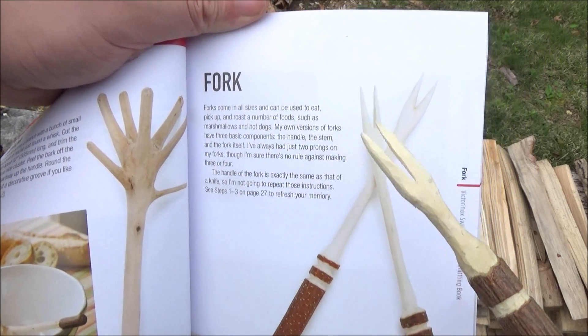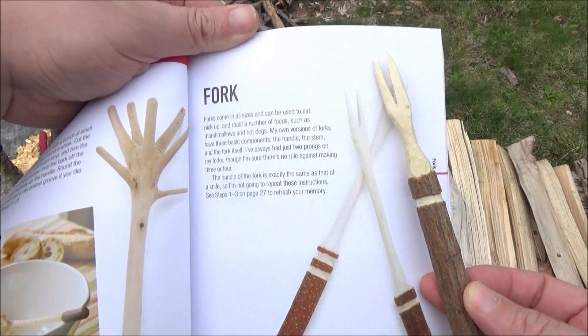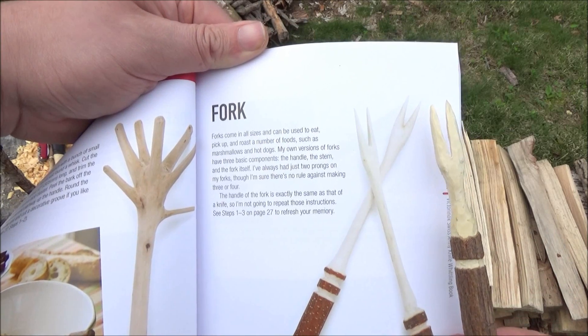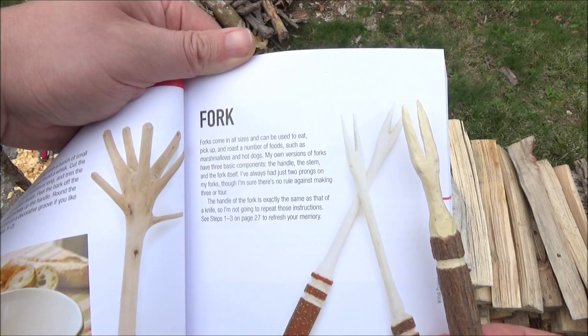My first utensil — that is the fork I made. They do have a step-by-step series of pictures on how to exactly make it. I tried to make it look like the picture, and I think I did pretty good.